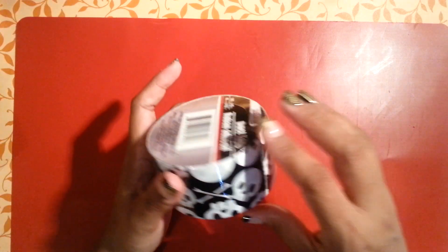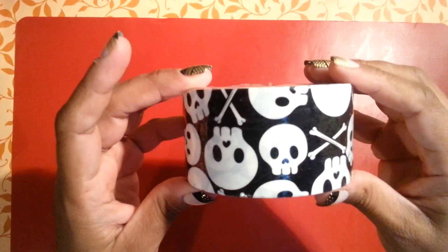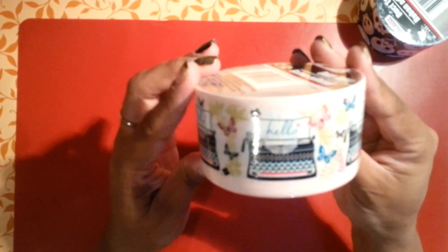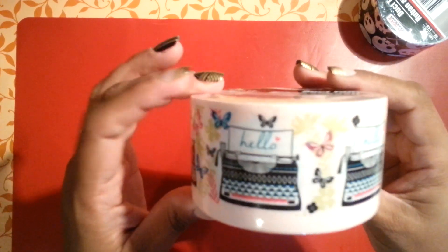At my Dollar Tree I found some new items. I picked up this duct tape — this one is black and white with the skulls. I thought it was really cute. I also found the one with the little typewriter and the little butterflies that says 'hello.' Really cute. I picked up just one of them.